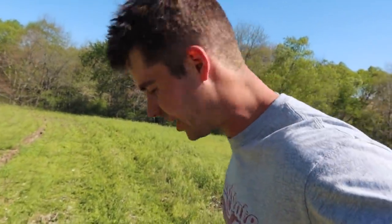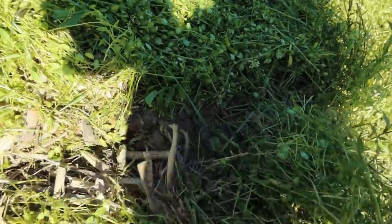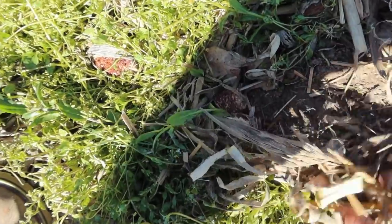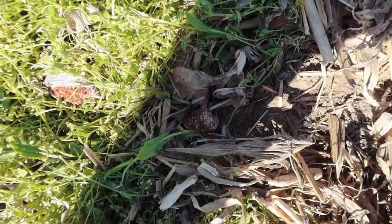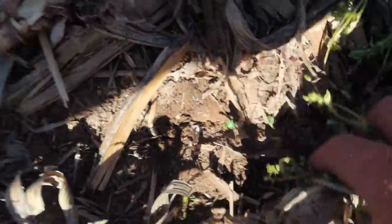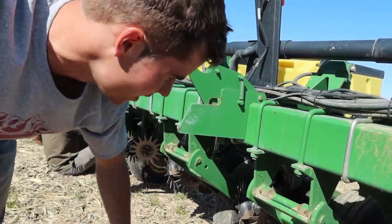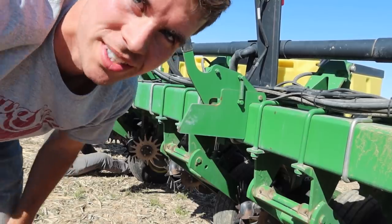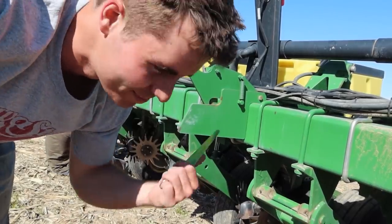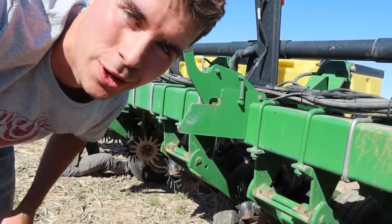We're running into some issues trying to set this planter — we've got so much weed residue. I'm sure guys have figured out how to get around that. We're going to set these trash whippers crazy deep to see if we can kind of move these out. What ends up happening is the beans just sit on top of the crack right here. I want to try and figure this out to plant through this stuff. We're just going to try doing our best — if it doesn't come up good we'll replant it. We're seeing pretty good depth on them and it seems to be packing, so we're going to send it and see what happens. It's a good test, good learning experience.